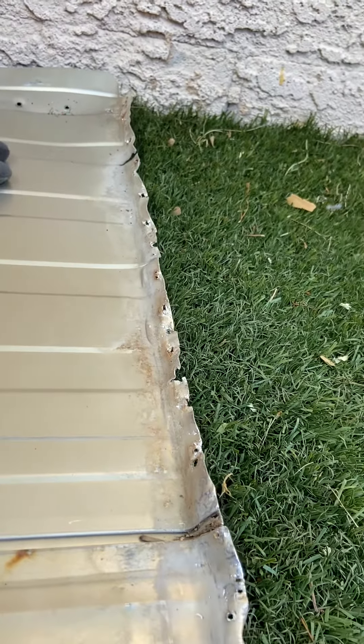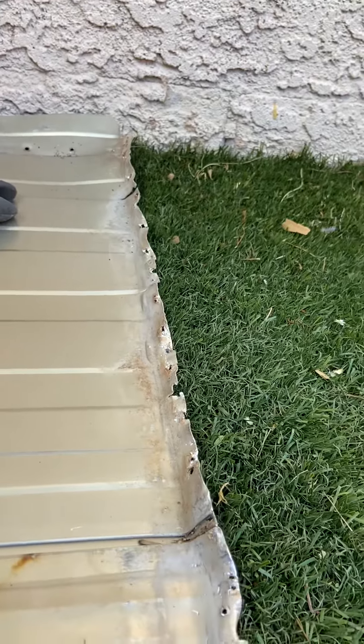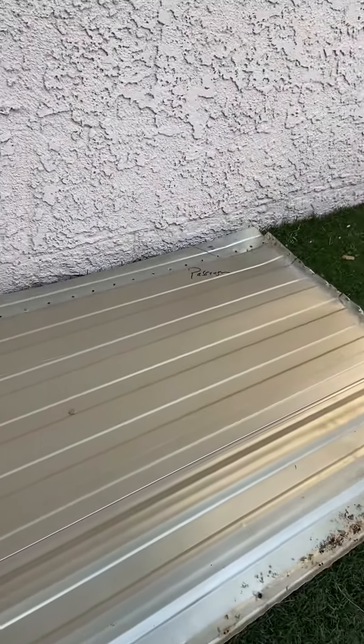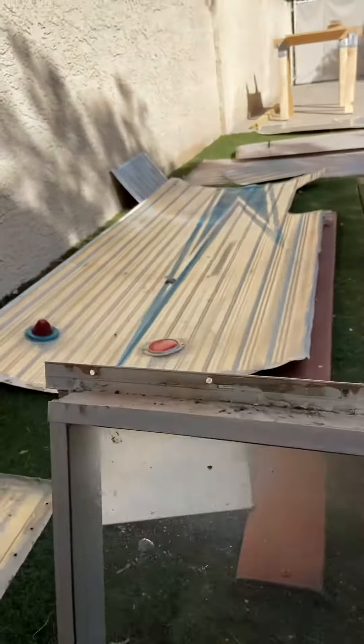I think the crack is okay, but maybe I need to put some epoxy or something on that. I'll give all of these a general clean up.